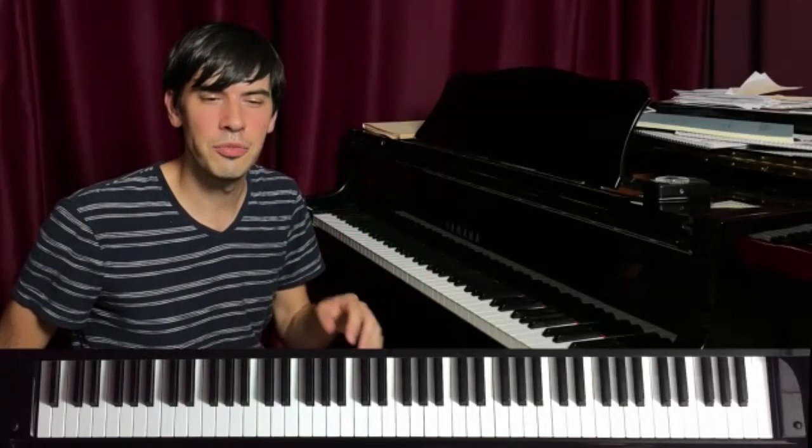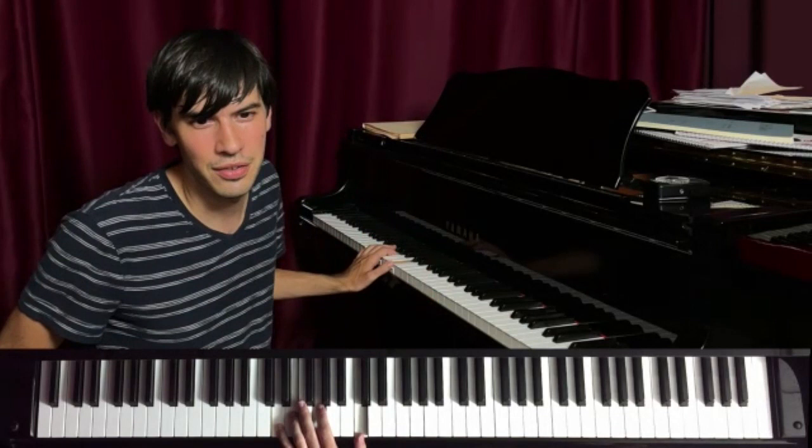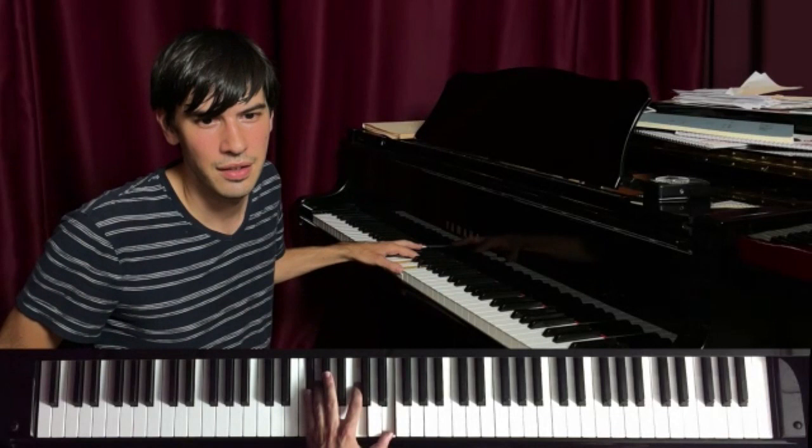So I might want to establish a four-bar cycle, and I'd pick a chord. If it's like D7 sus, maybe something like this, or something like this, something like this, something like this.